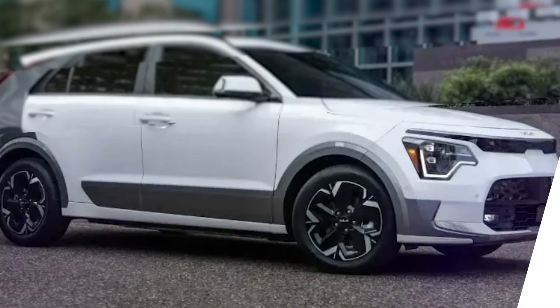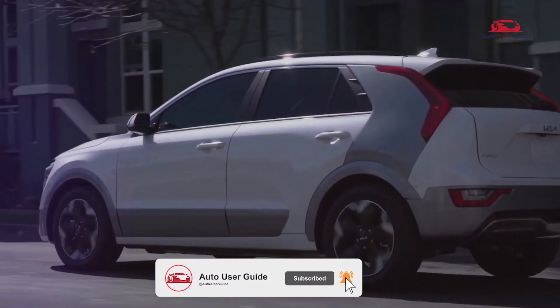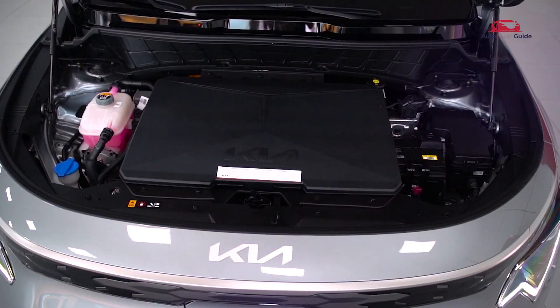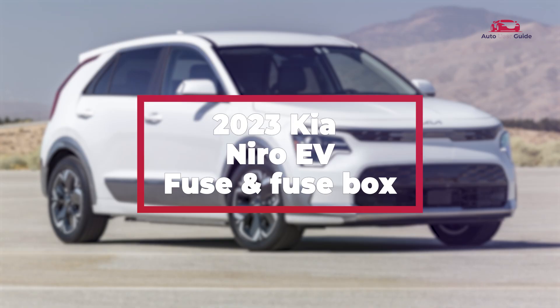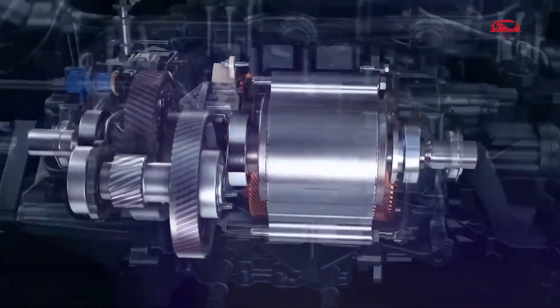In this guide, we will explore the 2023 Kia Niro EV fuse box diagram and location through a series of commonly asked questions: where can you find the fuse box, what do the different fuses control, and how can you identify them using the diagram?